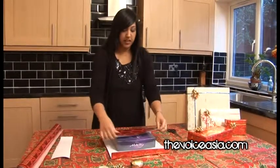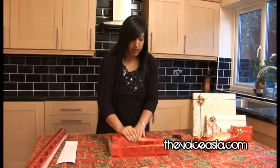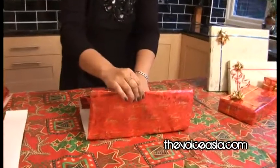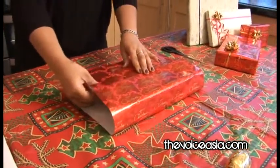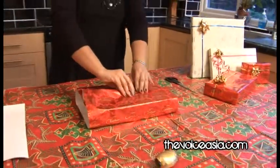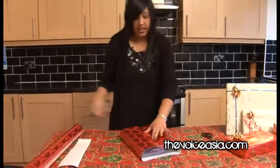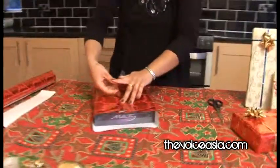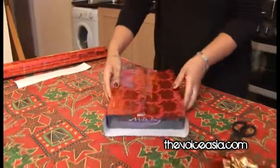Then you bring your paper in from both sides until they meet in the middle. It's always nice to have the creased line meet in the middle — it just gives it a nice finish. Have it nice and tight, then get your sticky tape and just stick your tape across the line that you've just scored down. There you go, so it's nice and tight.